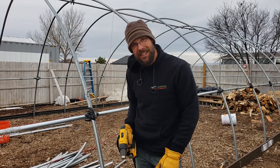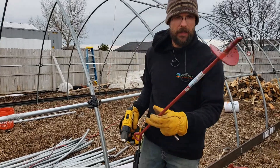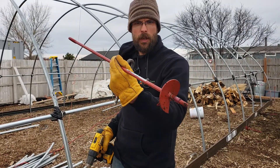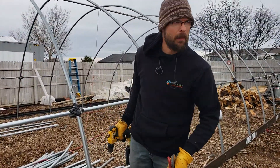I'm Joseph with the Hava Farm. Hope you guys are doing well. We're building this new greenhouse here and we're putting in these earth anchors, which are really awesome. They go really deep in and we put ropes and connect them to the greenhouse to keep it from blowing away.